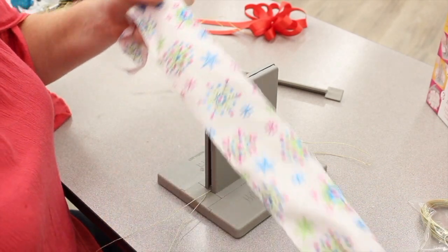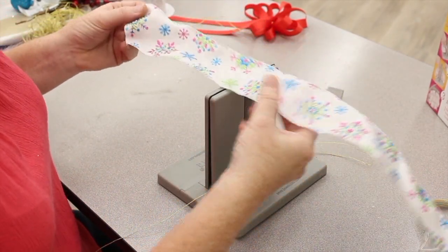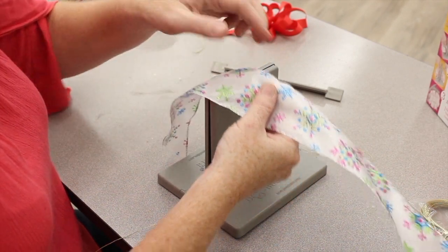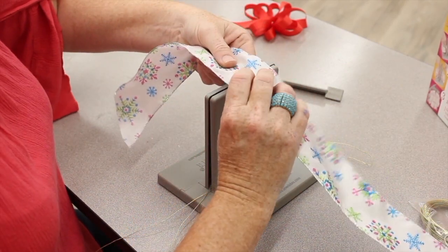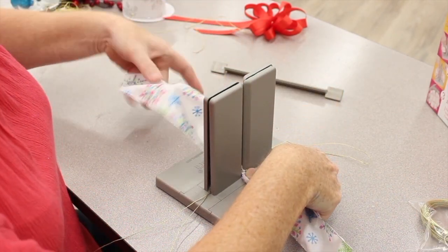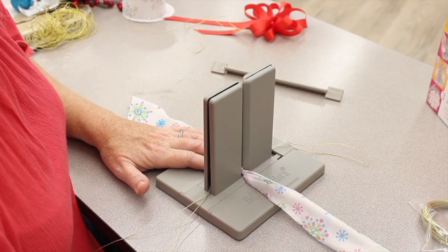I've got my ribbon and this is two-and-a-half inch ribbon. I'm going to make my tail about six inches — about as long as my finger to the base of my palm. I will take the ribbon and twist it, so on this side it's facing up and now because I twisted it, this side is facing down.